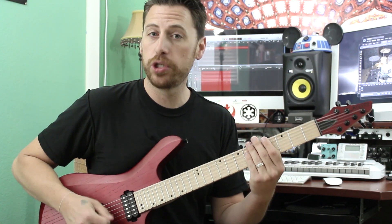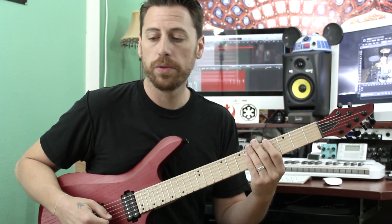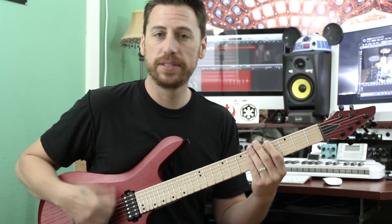All right, so you have this: one, two, three, four, five, six, seven — one, two, three, four, five, six, seven.